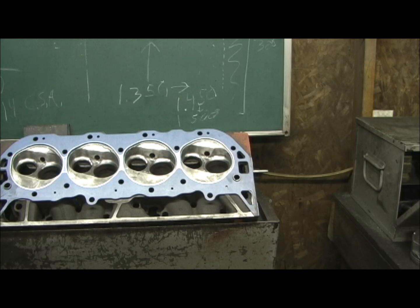This is a big block Chevrolet casting 802, and this is what I'm going to call an update to the Stage 4 package, only using a 396 instead of a 454.